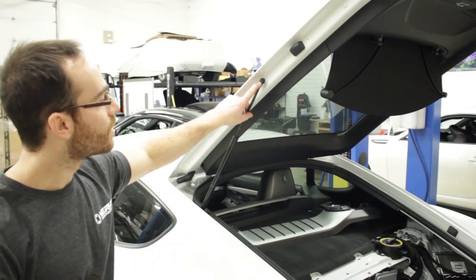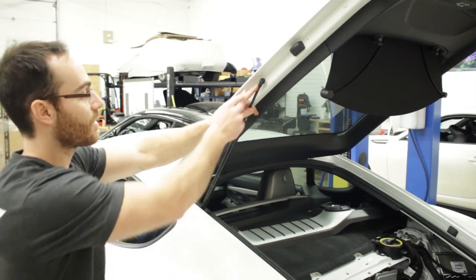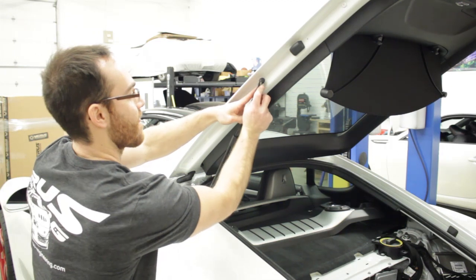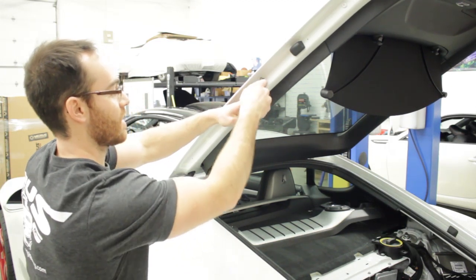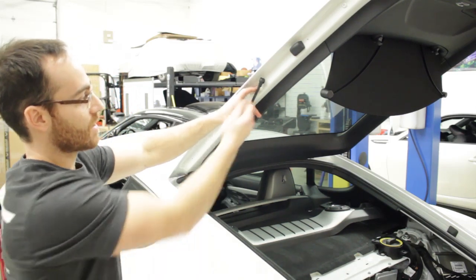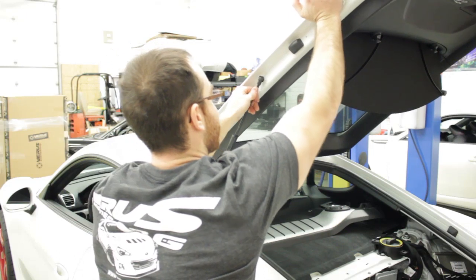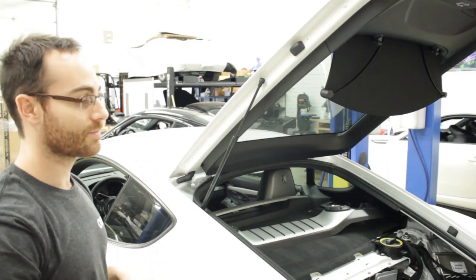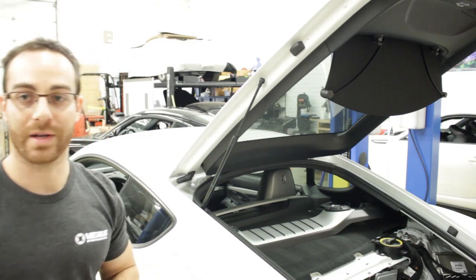Grab these little clips with a small screwdriver and pop them out. Once you get those out, the strut will pop off. Do the same on the bottom and it will come off completely. We'll replace them with the slightly higher rated strut.